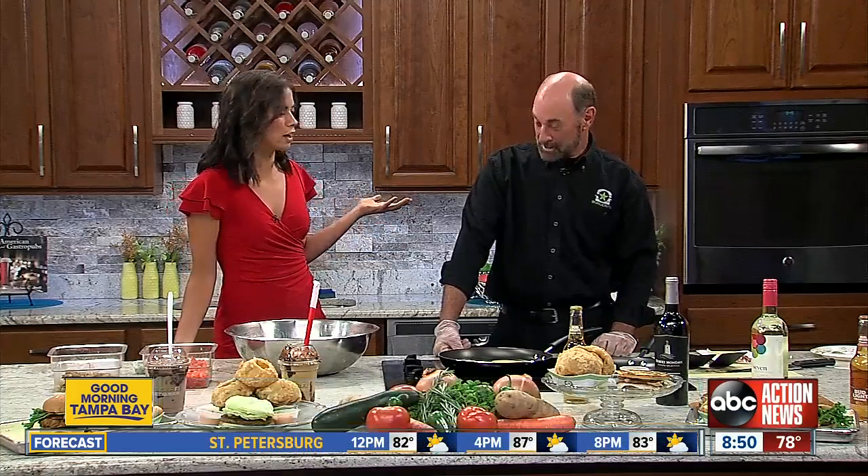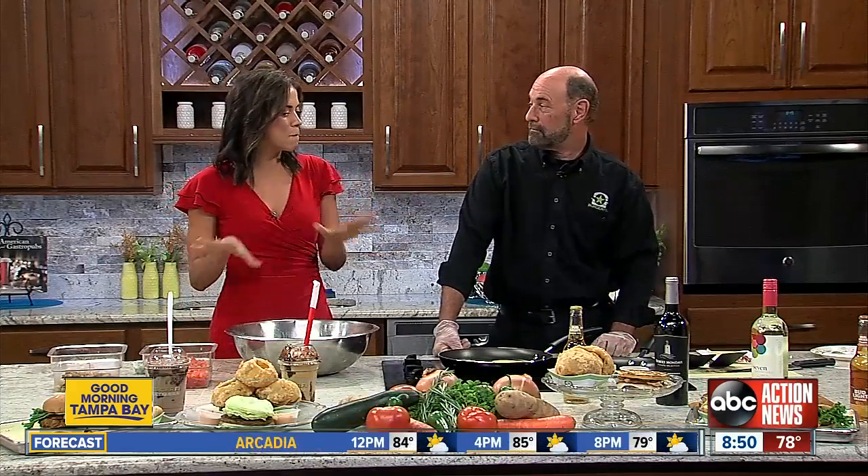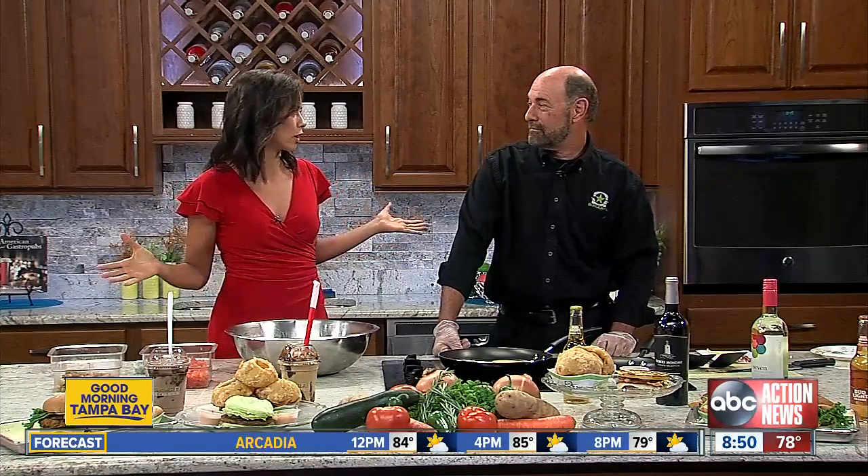I am taking it from here because you put up that barbecue forecast, so we are talking barbecue and hamburgers. Joining me this morning is Steve from BurgerFi, and in case you didn't know, it is National Burger Month. We're going to mix up a regular cheeseburger because that is so boring and so last year.